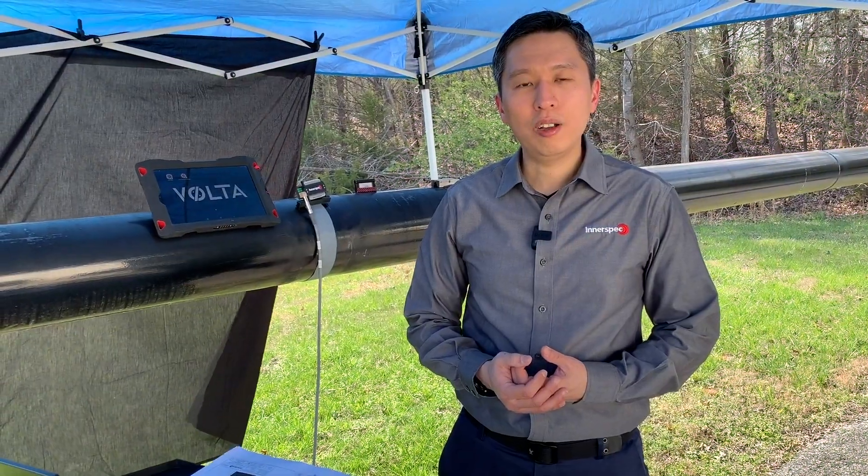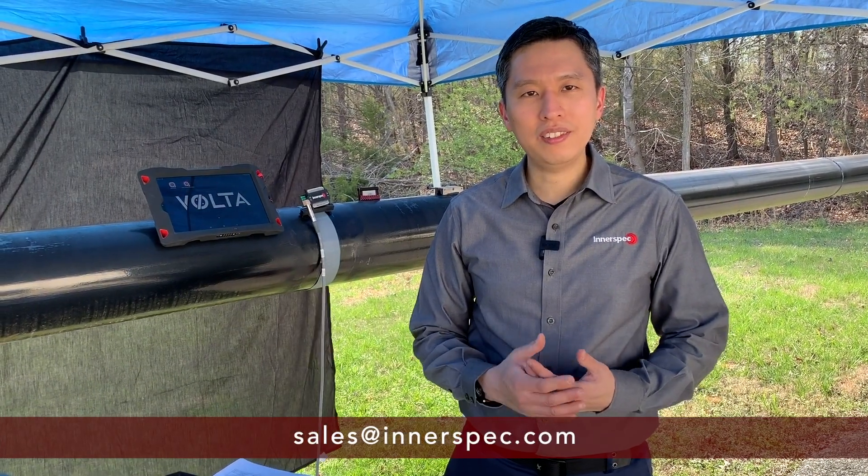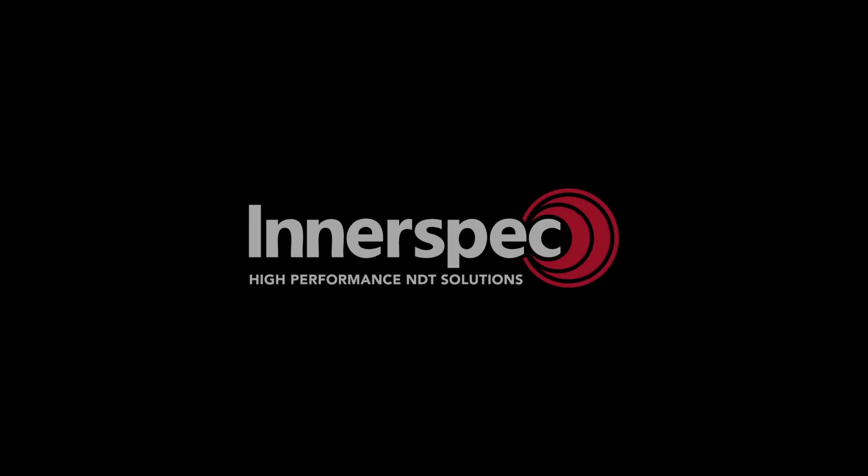That's it for this video series. I hope you enjoy it. If you have any questions, feel free to email us at sales@innerspec.com. We'll see you next time.